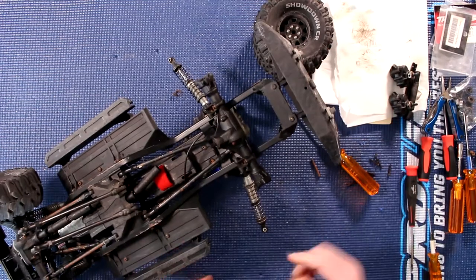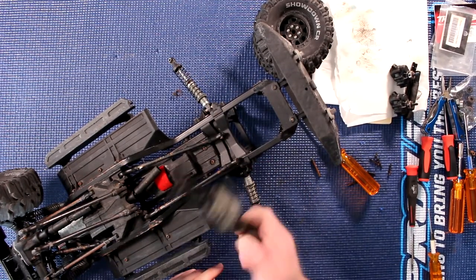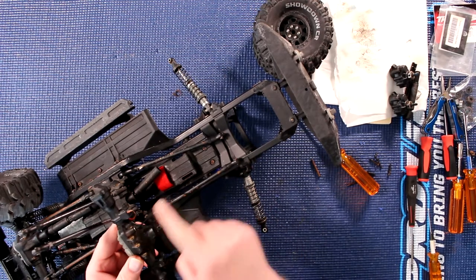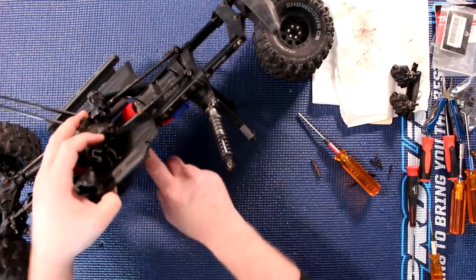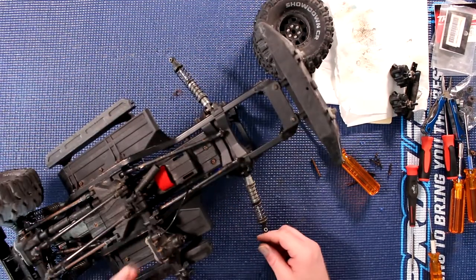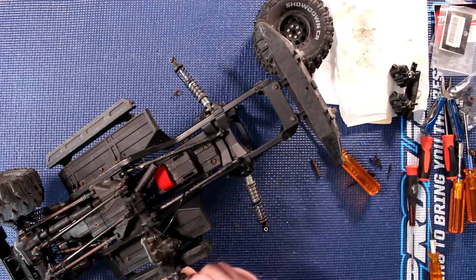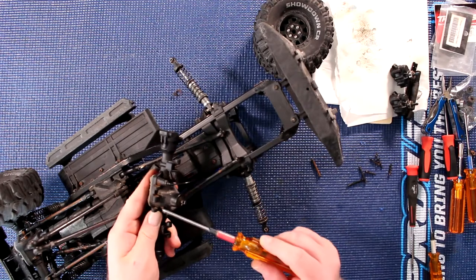You'll notice you cannot remove your rear diff because of the locking diff cable. You could remove it from the servo and just unlock it if you wanted to. Personally, I'm going to leave it. There are just four bolts here that you need to remove.